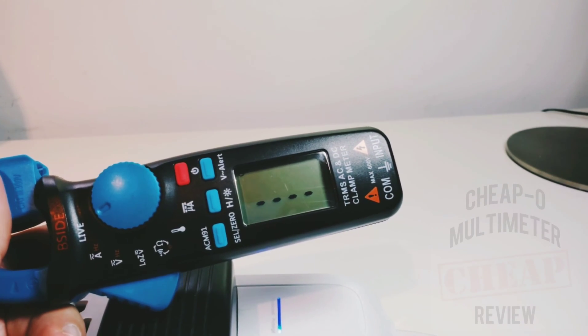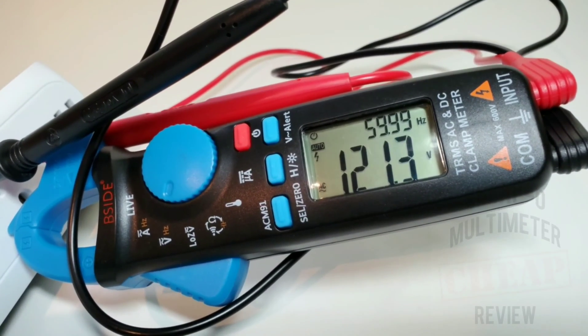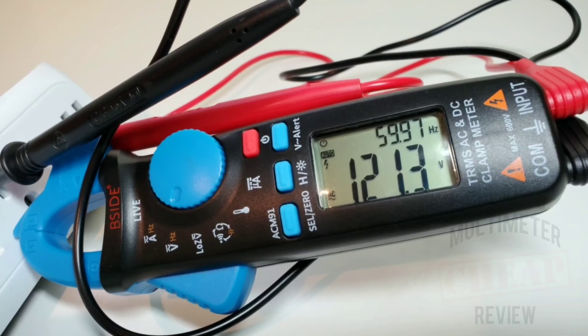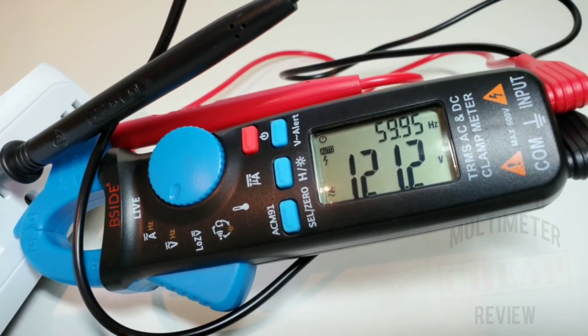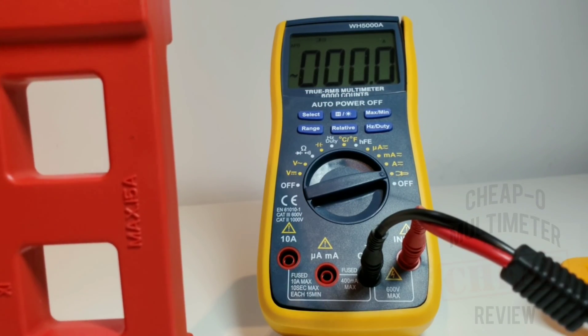AC volts are next — showing 121 volts, spot on. You also get a dual display showing the frequency at 60 Hz, and there's an indicator telling you you're in high-voltage mode. All in all, a very nice verbose display. I love the dual display.